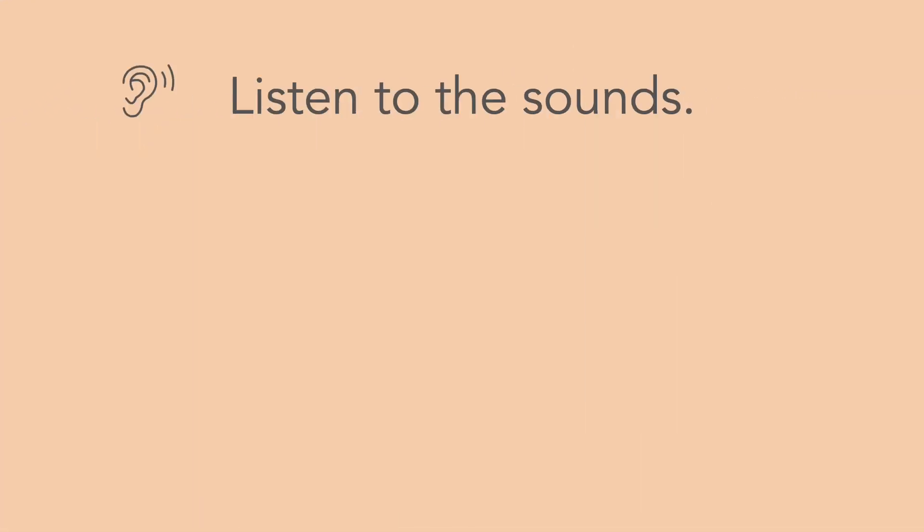Listen to the sounds. Chh. Chh. Shhh. Shhh.